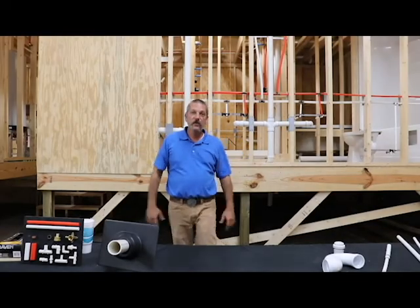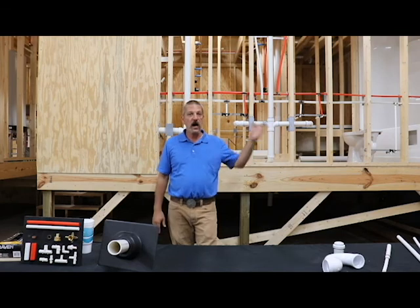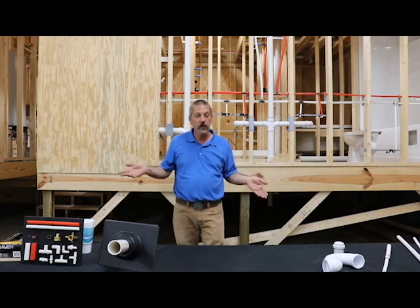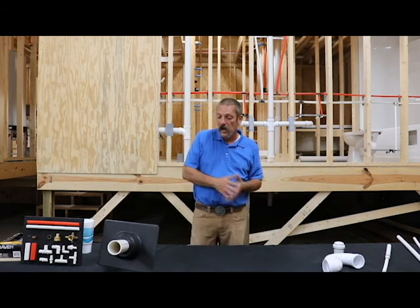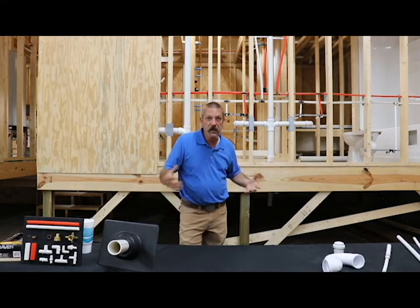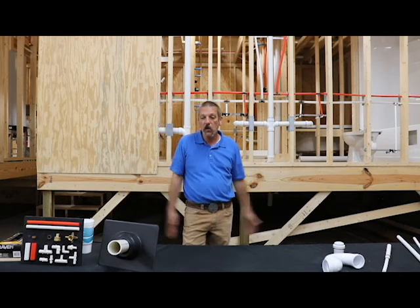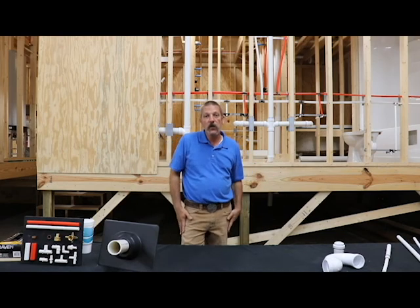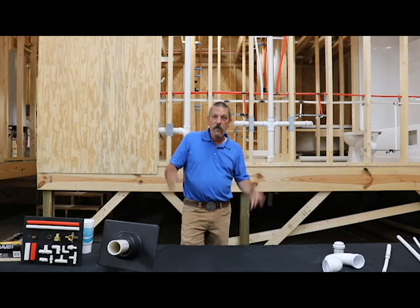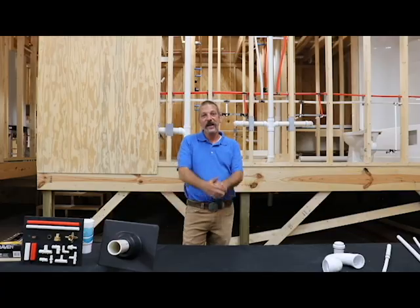That's the basic gist of it. Vents are there to deal with those pressures — that positive pressure or that negative pressure that we like to call vacuum. You have to have vents so your plumbing can breathe. We don't want things bubbling or gurgling or making a whole lot of noise — that's what the vents are for. You'll learn more about them as you're out there in the field putting this stuff together. Thanks, guys.